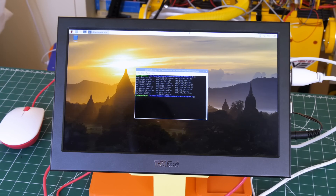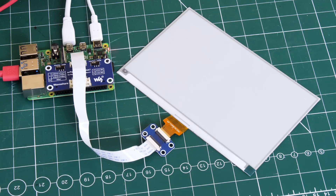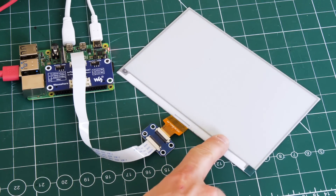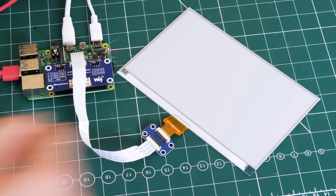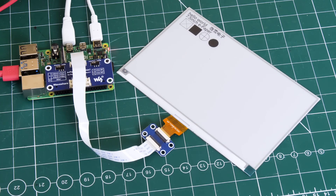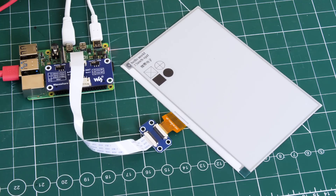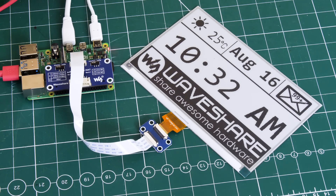I've installed all the drivers from the WaveShare wiki and cloned everything from GitHub. There are various examples in a folder for different size screens — you need to pick the one for the screen you've got, and mine is a seven and a half inch V2. Running that, the paper clears and flashes black and white as it initializes, and now it says hello world. It does this initialization every time you put text on it, and I haven't been able to hack the examples to make this go away. But anyway, it does work — hello world, first horizontal then vertical, a piece of graphics, then it clears and stops.